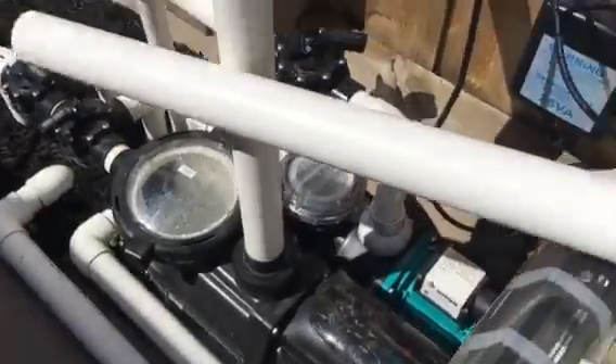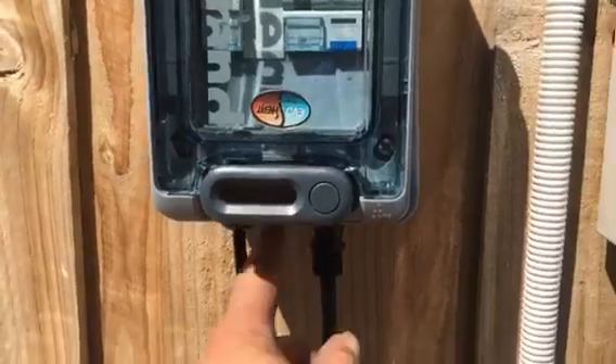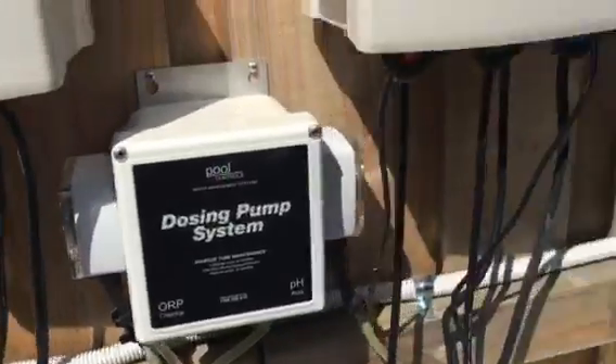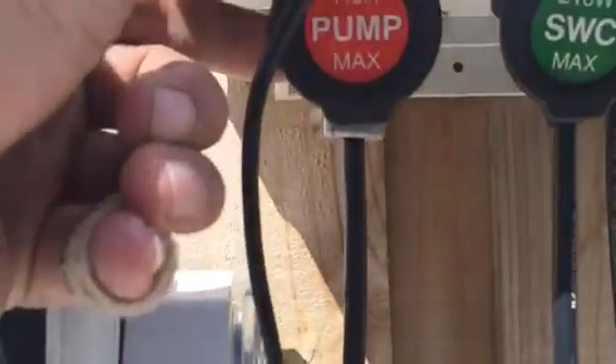Your variable speed pump will then plug into the J-Box at the bottom here and then your J-Box also has a cable which runs into the pump section on the Gemini.